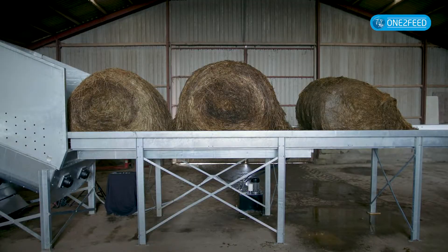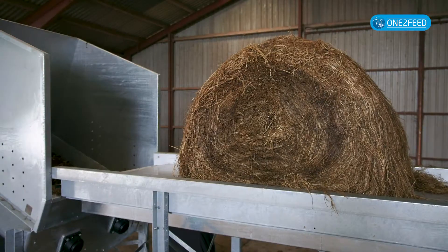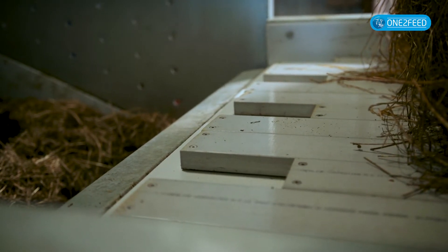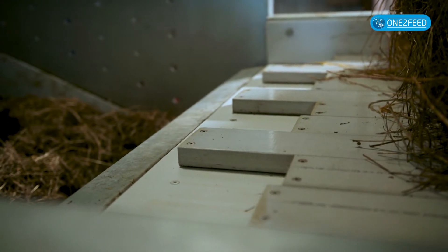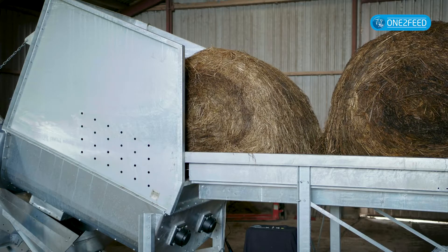The first part of the system is the moving floor where you store the round bales or the big bales. It's a moving floor principle like from the hoppers we have and it's hydraulic driven. It's fiberglass profiles in the bottom and it can be up to 12 meters in length. When the cutter is almost empty it's asking for a new bale and the moving floor will automatically load the next one.